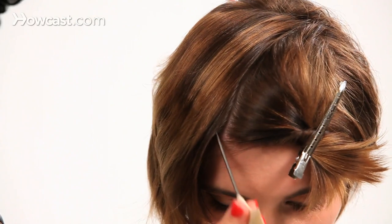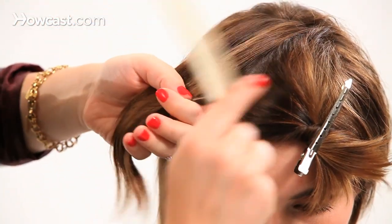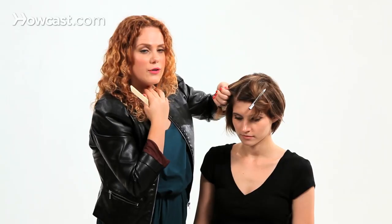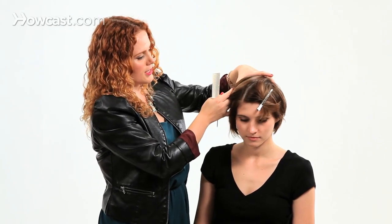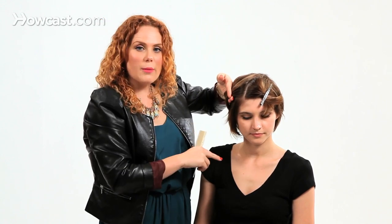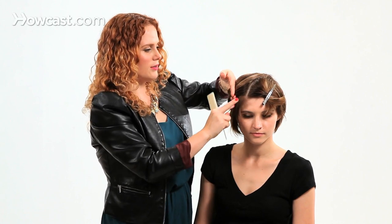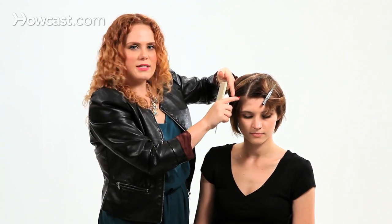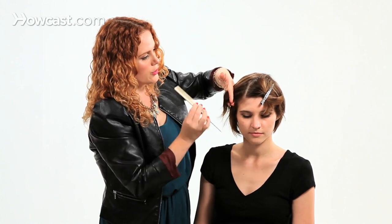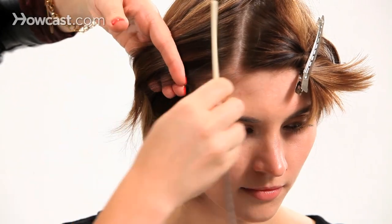I'm going to start my French braid up at the top. When you're doing this, especially if you don't have bangs, you want to consider as you get toward the side of the head when you want to start dropping your pieces out. Some people like to drop them right away. I don't like to do that if you are a little sparser throughout your hairline, because I don't ever want to see too much skin pulling through. So generally I French braid for about three sections and then I'll start dropping them out.